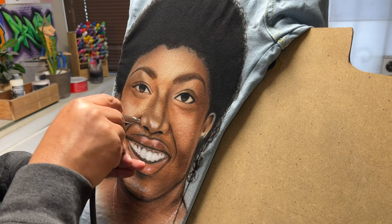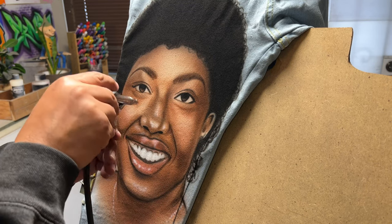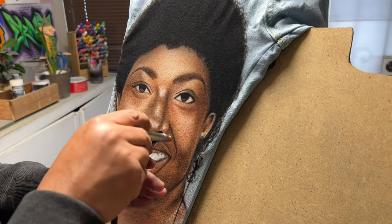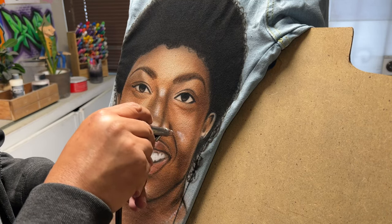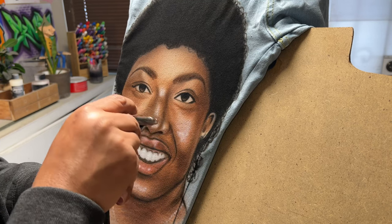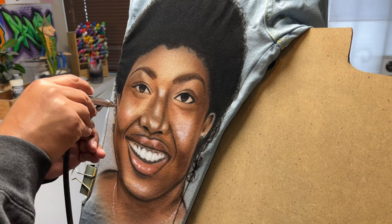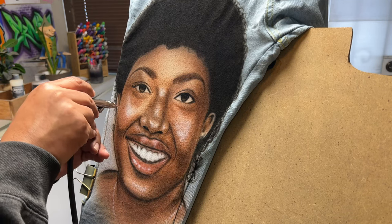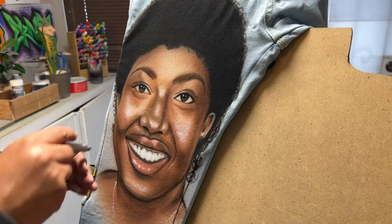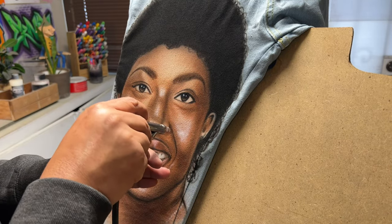In addition, I want to make sure that my design is a different color than the garment. In this case it works really well because the garment is light, so we're doing something a little bit darker. The garment itself is kind of light blue and the skin color is like a brown, which is a perfect combination — those two colors go really well together.